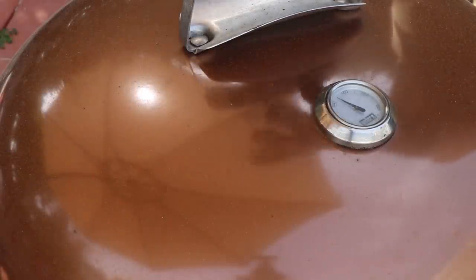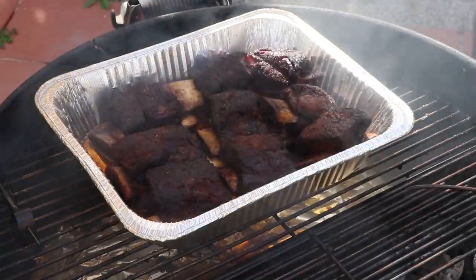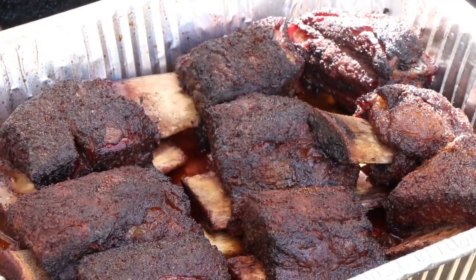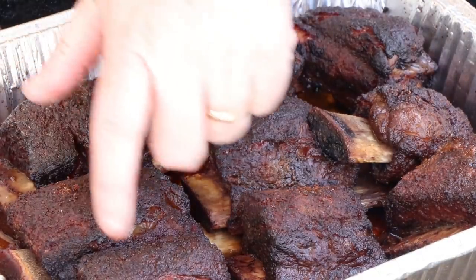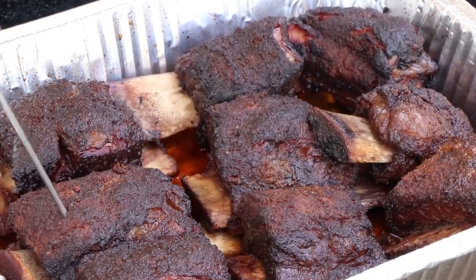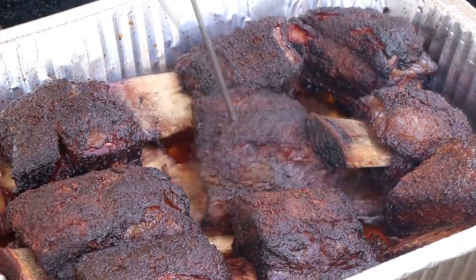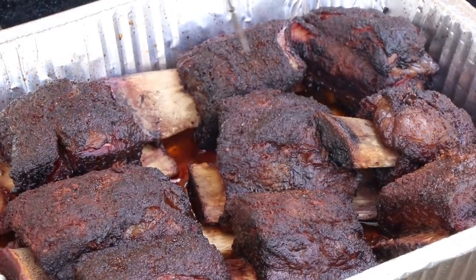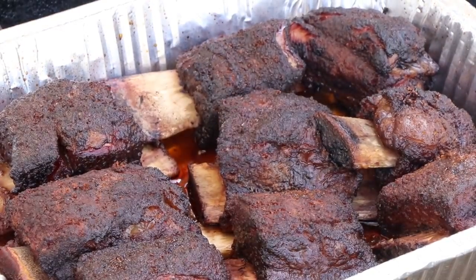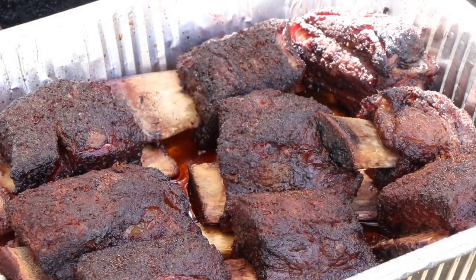We are at four hours. I'm going to check these for tenderness and see about how long we might have left. Here are some good looking short ribs. That bark developed nicely even after we had it wrapped in the foil pan. I'm just going to probe for tenderness — not going for temperature. They're feeling pretty good, but not quite there. I'm going to say another 45 minutes. We'll come back out here and check them, and I think we're probably going to be done then — that'll be almost five hours.